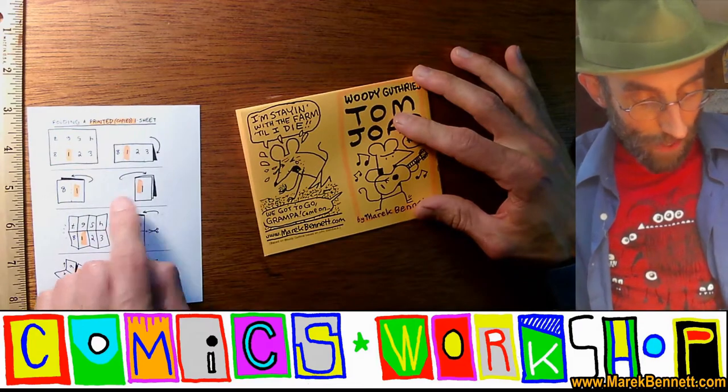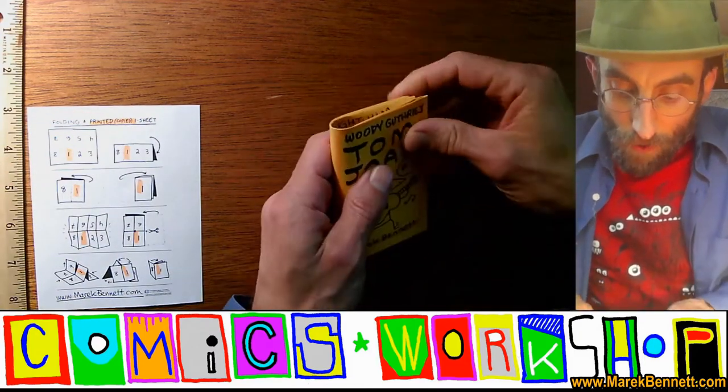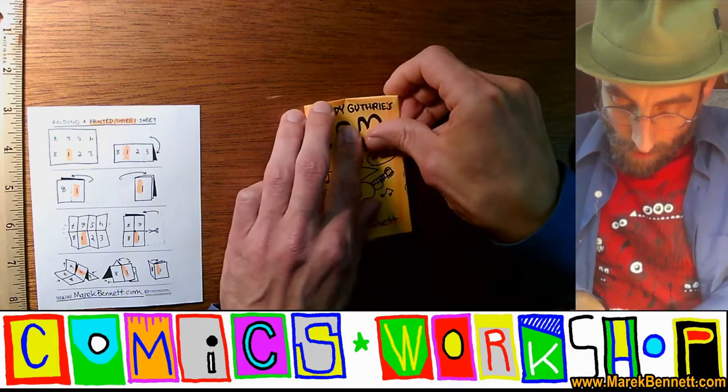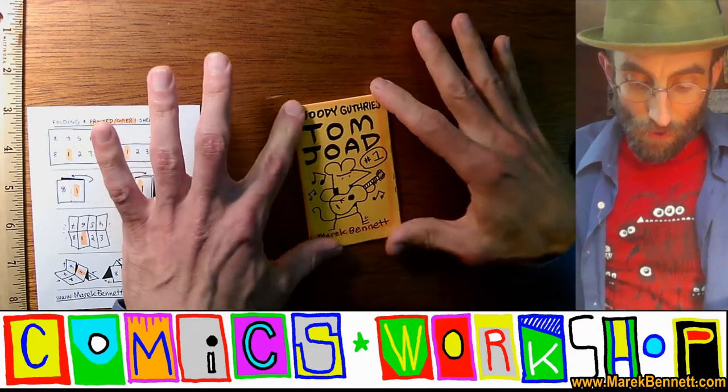Third fold: we're going to take the left side and bring that under to make our third fold in half. Anchor finger, slide over and out. And there's your third fold. Pause here.